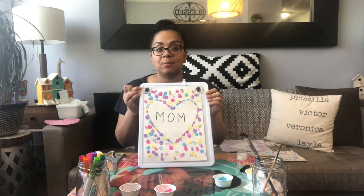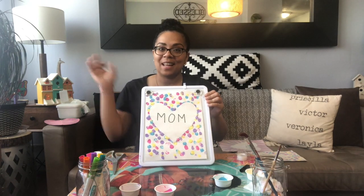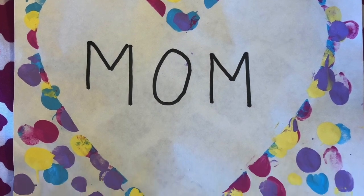I hope you really like this Mother's Day arts and craft. Happy Mother's Day! Bye bye, bye, bye.